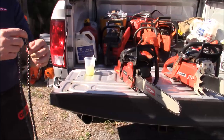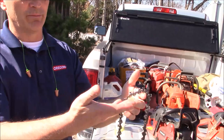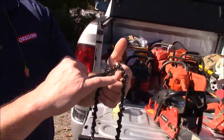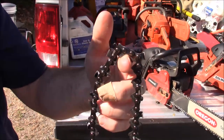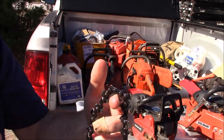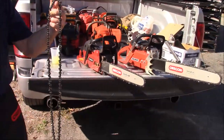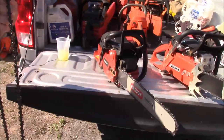Some of the other features we've built into it are these channels on the drivers, which help pick up oil and lubrication and route that up to the bearings. We also designed that dog bone-looking section in the middle of the tie strap — it's designed to help bring the oil up and go around the rivet and hold the oil there, which not only reduces effort because it's well lubricated, but also extends the life of the bar.